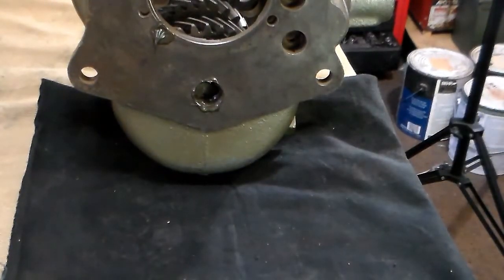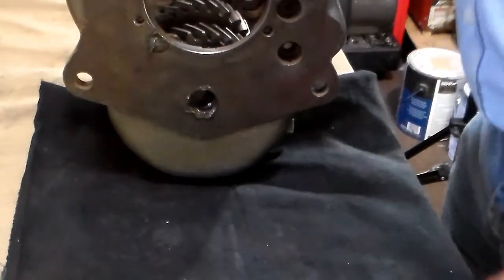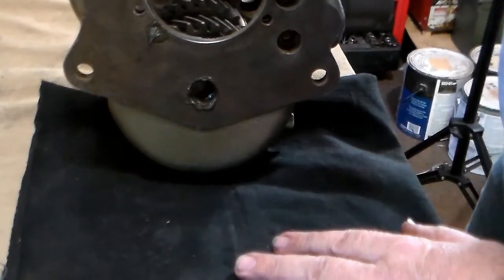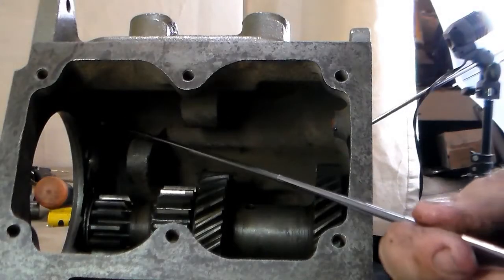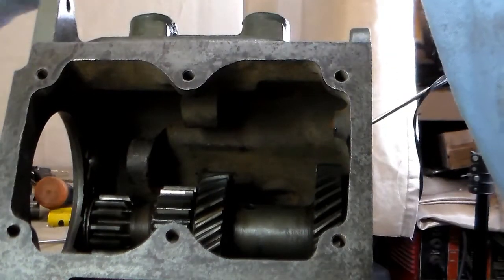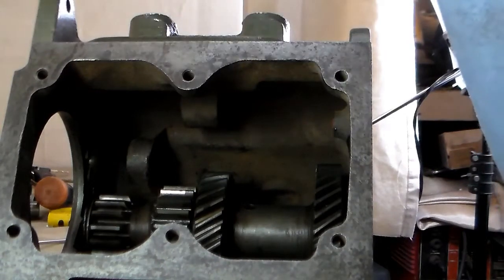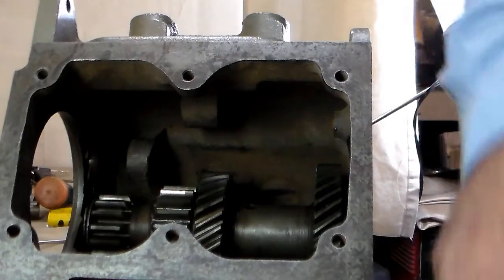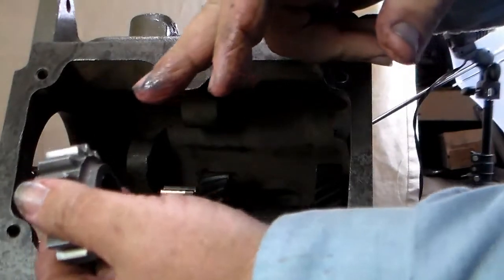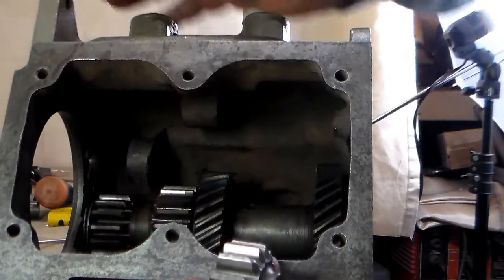The end of the case is sealed. We've built up the cluster gear, the main shaft, and the main gear. The only thing we've really got left to install — aside from the pre-built parts — is the reverse idler gear up in this corner. It's as simple as lubricating the bushing inside with some assembly lube and sliding it into the hole. This boss right here goes the same as the one on the cluster gear — they mate up.